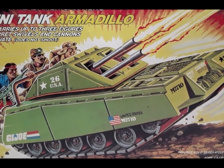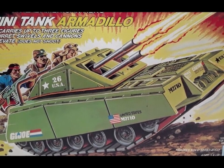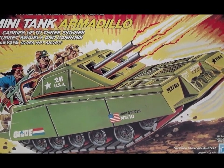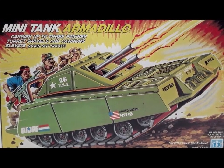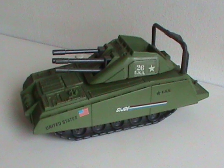It's been a good while since I've done an actual review. And since this is the summer of vehicles and play sets, it's time I got back to that. Today we'll be looking at a classic, something small yet memorable. That's what she said. So meet the Armadillo Mini-Tank.